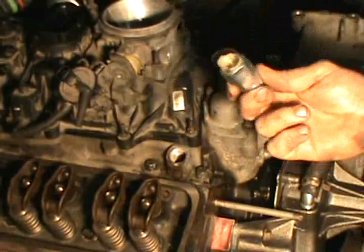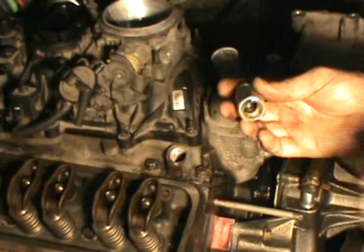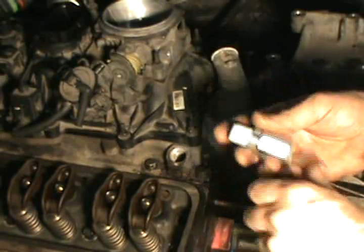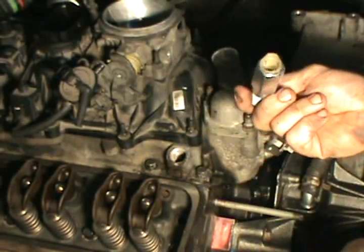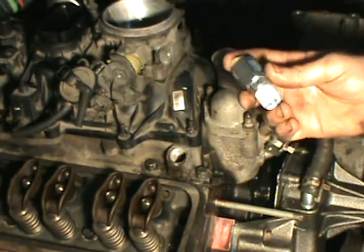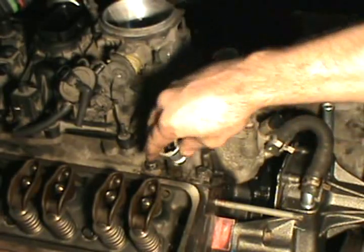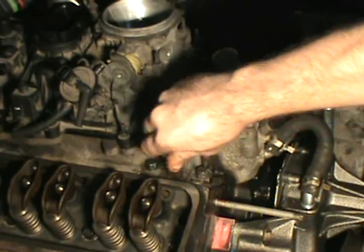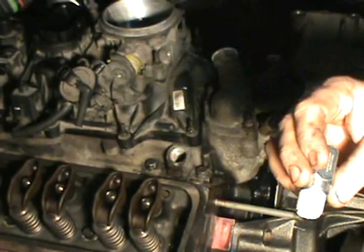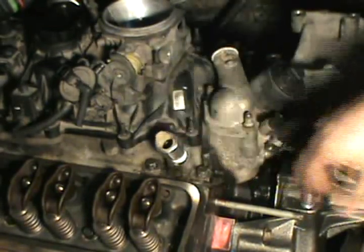Another thing I wanted to highlight: these quick-connect neck fittings that GM used are notorious for breaking or the O-rings going bad. You can get these at AutoZone — you'll find them in the help section in the aisle. When you look it up on a computer it usually doesn't come up, but I found it in the help aisle and they had it right in stock. They usually break when you try to take them out and then you've got to chase the threads, but this one actually came out for me.